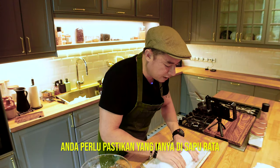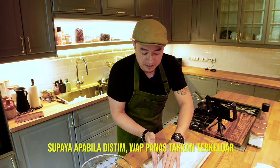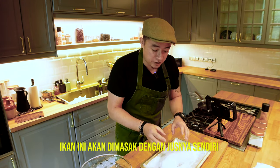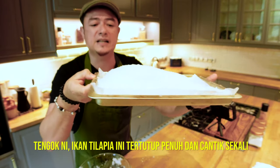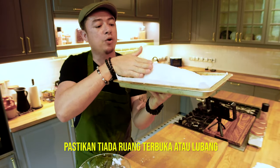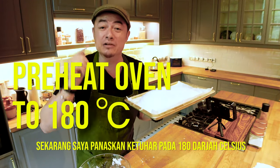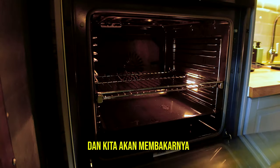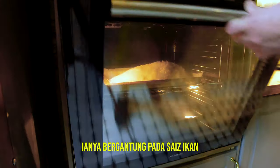Make sure it's nicely covered everywhere so that the steam doesn't escape — that way the fish is going to cook in its own juices. Give it a check once again all around, make sure there are no openings and no gaps. I've preheated the oven to 180 degrees Celsius and we're going to bake it for approximately 30 to 40 minutes, depending on the size of the fish.